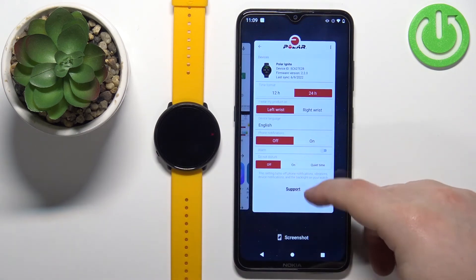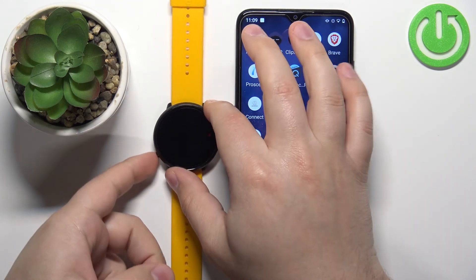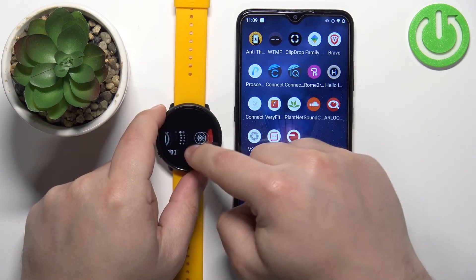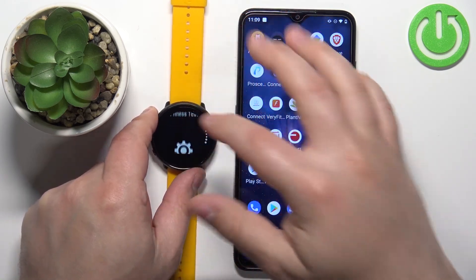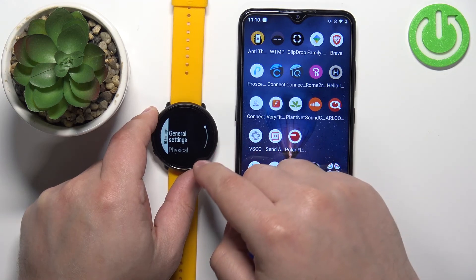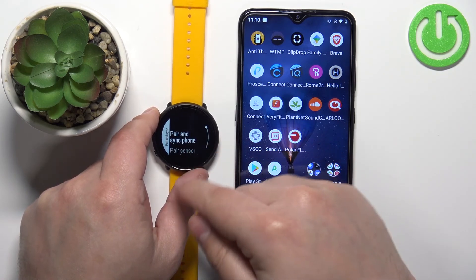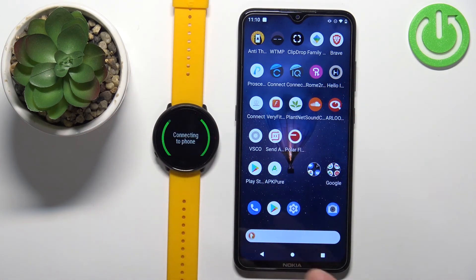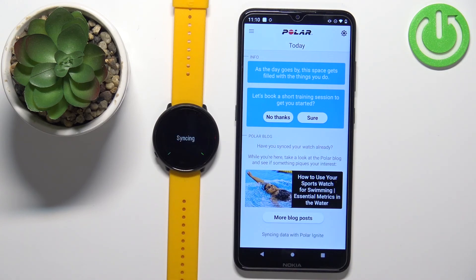If you want to pair via the settings, the process is almost the same. The difference is that you need to open the settings on your watch: press the back button to wake up the screen, press it again to open the menu, scroll down to find the settings icon, and tap it. In settings, tap on general settings, then pair and sync, then tap 'pair and sync phone' to enter pairing mode. If you're logged into the app, it should detect your watch automatically, and you repeat the same steps as before.